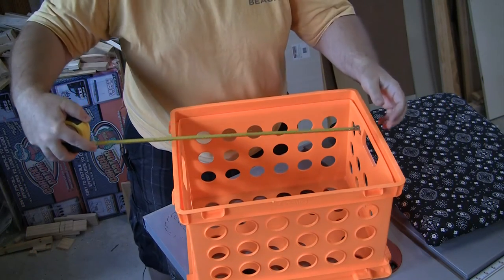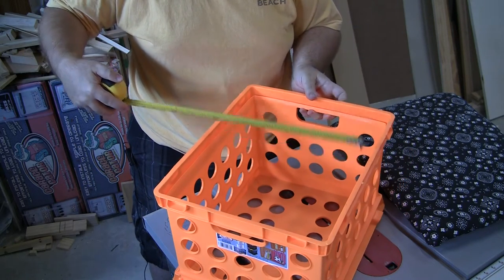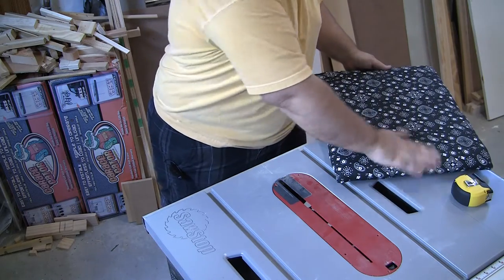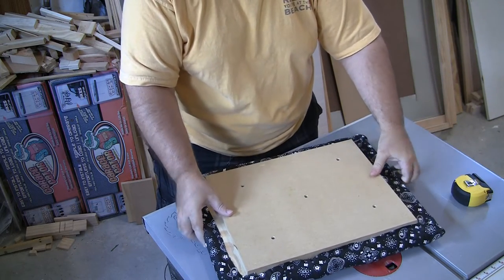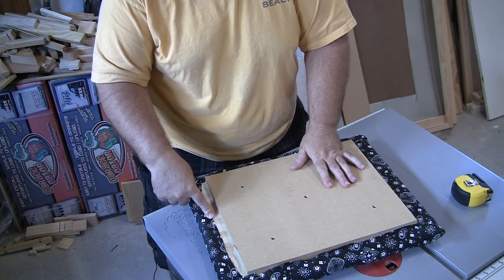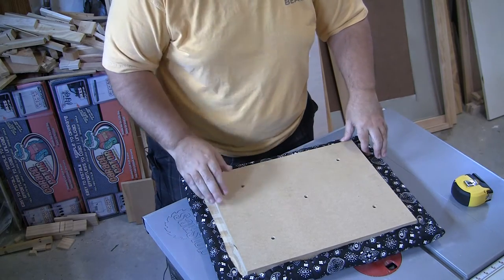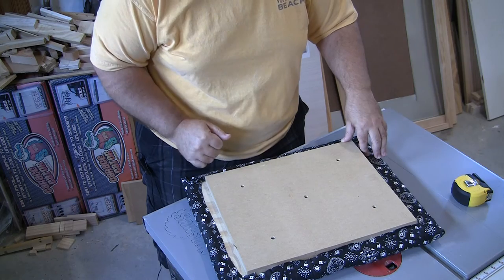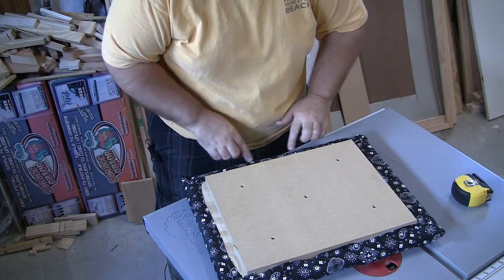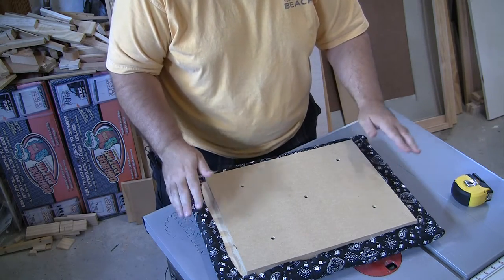The first thing you want to do is measure the inside both ways of the crate. Once you get those measurements down, you can go ahead and put it aside. The next step is to find a couple pieces of wood. I have three-quarter inch MDF and three-quarter inch plywood underneath this. You're going to want to cut this inside piece to the same measurements that you took for the inside of the crate — easy peasy. The next thing is to cut your larger piece, which will actually become the seat. I cut it about an inch and a half all the way around for an overhang.